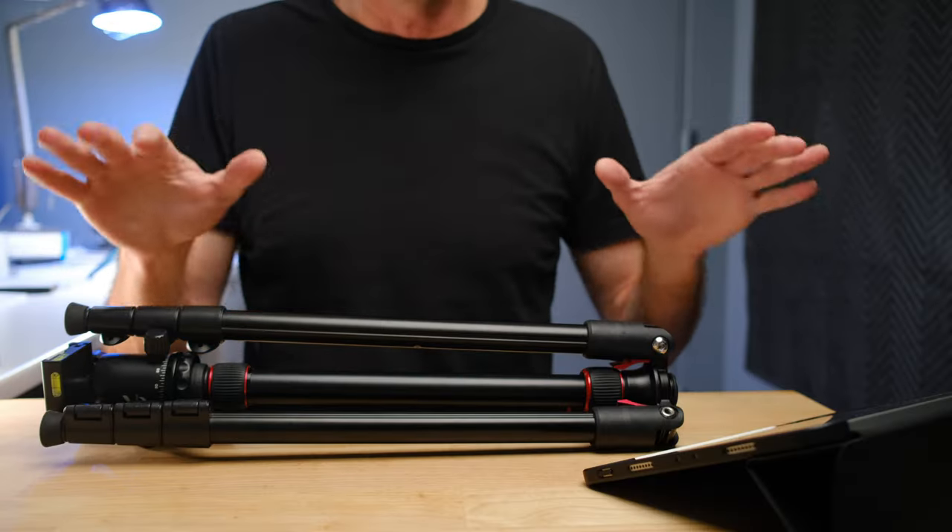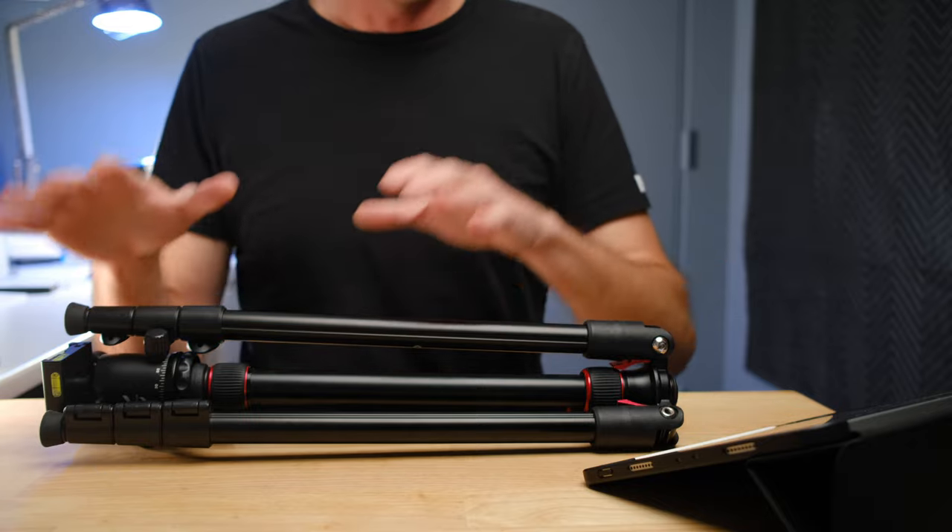There is a whole bunch of things you are not going to be able to do with the Canon M50 without a tripod. As far as improving the type of images you can capture, there is nothing cheaper and more important than a tripod.